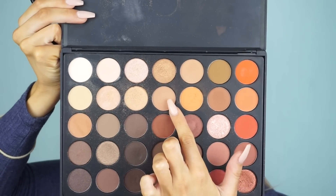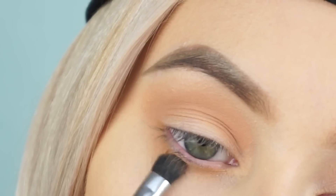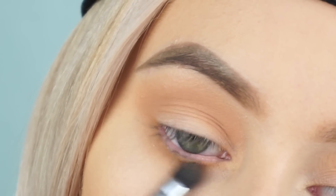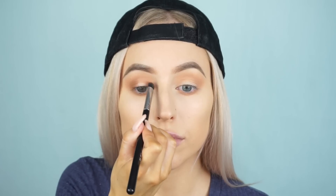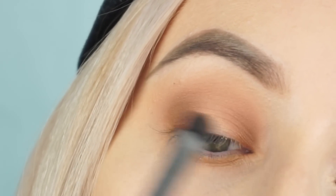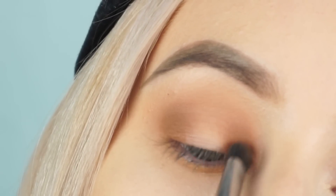Then going in with the light creamy brown shade next to the orange — using the E40 again blending into the crease, then back in with the E32 blending that on the lower lash line. Throughout this tutorial we're using the same two brushes for all the shades. Then going in with the darker warm brown shade, packing it onto the outer and inner corners of the eye with the E32 brush, and using the E45 to blend out those colors.